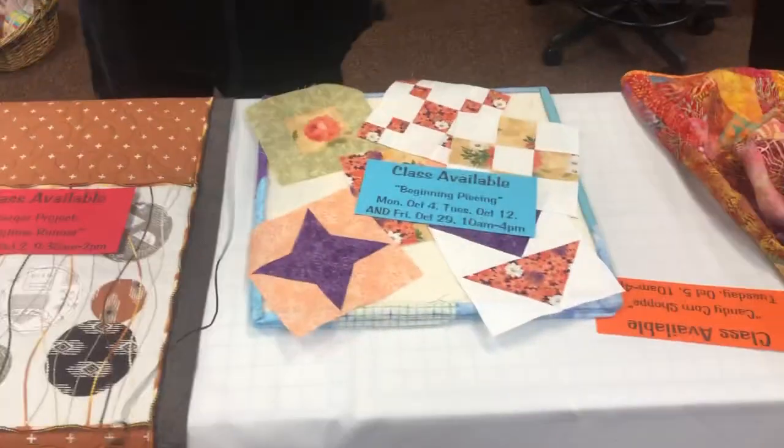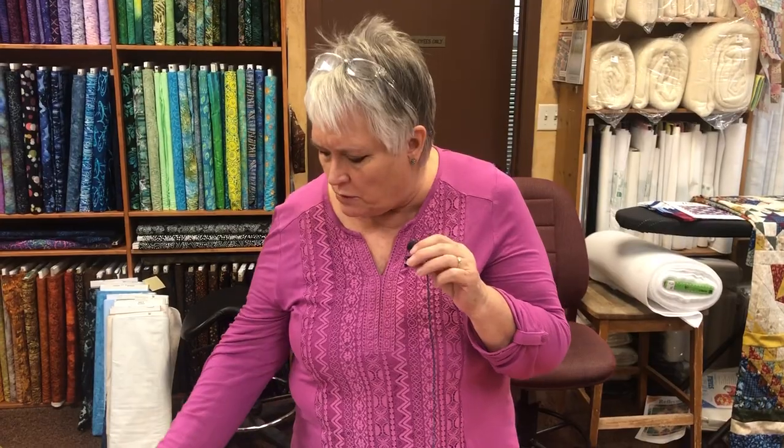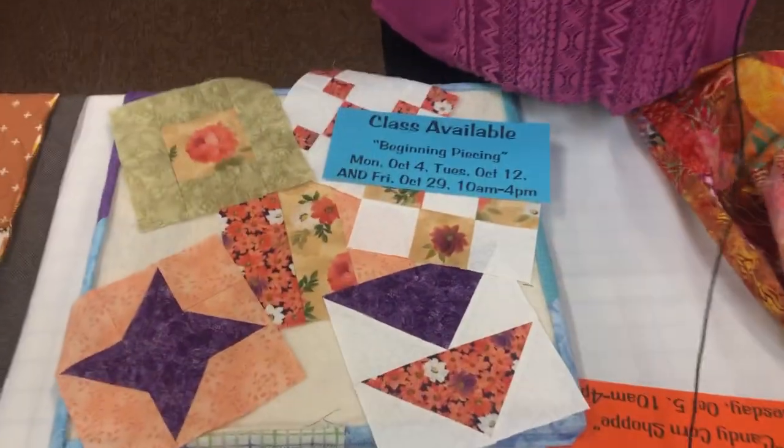Starting Monday, October 4th, with sessions also on Tuesday, October 12th and Friday, October 29th, Lynn is teaching Beginning Piecing. This is a technique class — you won't walk out with a quilt, but you will learn how to cut, make your seams correct, how to press, and put it all together. If you want to learn how to quilt and piece, come join.